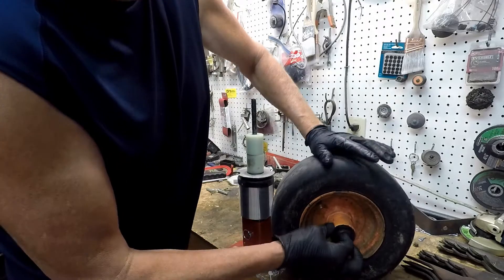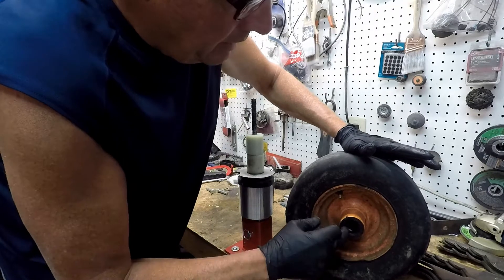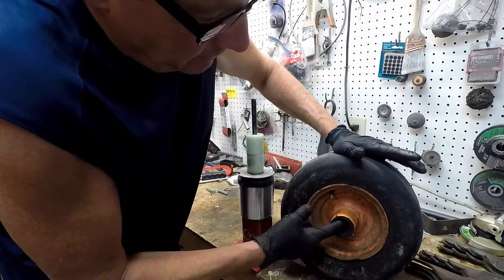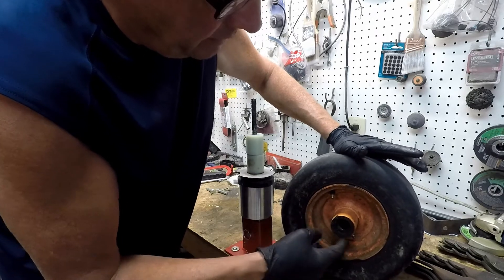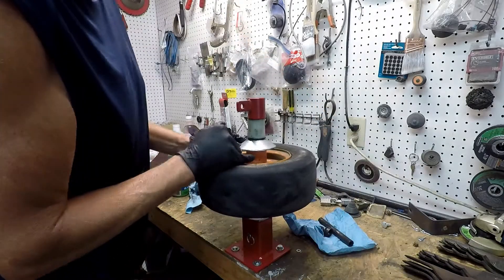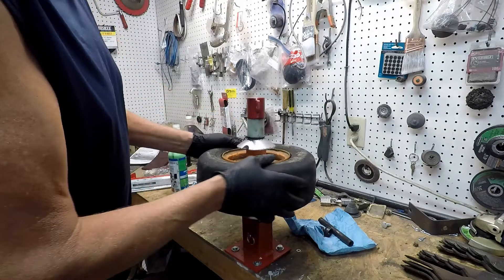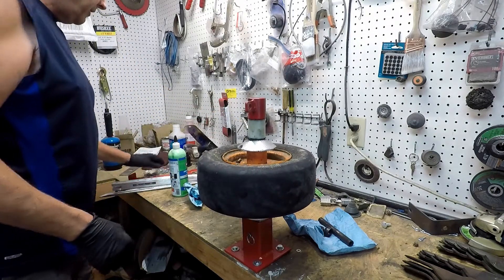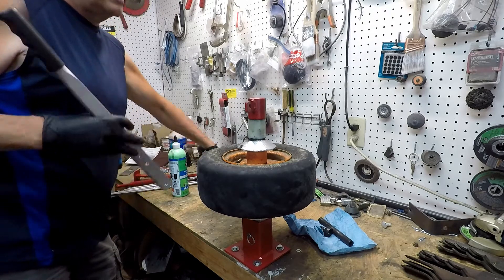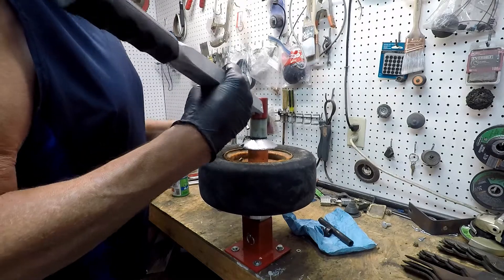There's sleeves and bushings and everything else in there. There is a seal on here — these are open bearings, so we've got to be careful not to damage the seal, which I don't think is really going to be that big of a deal. A little bit of curb rash in there. You know how it is with lawnmowers — they get beat up and beat up bad. What I really like about this is it's pretty simple, pretty basic.